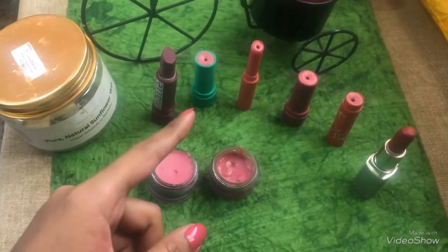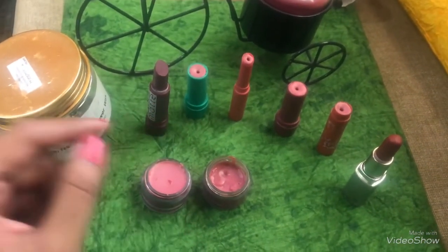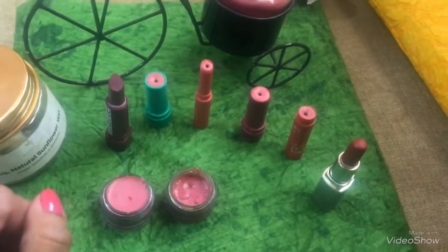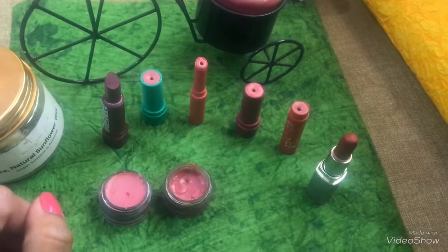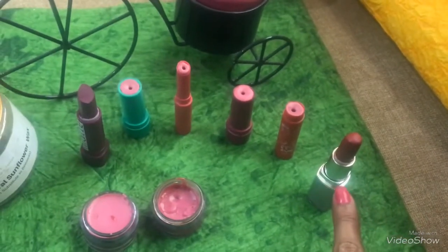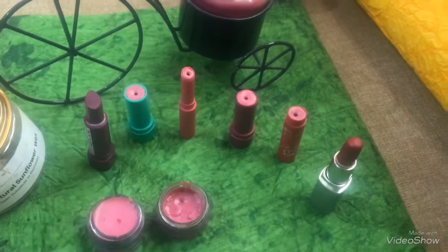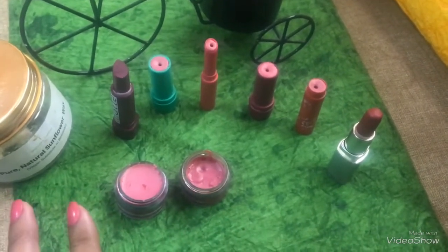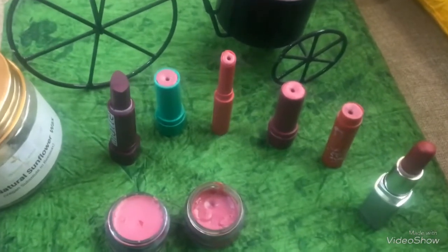We also added a few lipstick shades — small pieces cut from the lipsticks I'm not using — and the final result is looking something like this. You can just clean up a bit and you are ready to go!